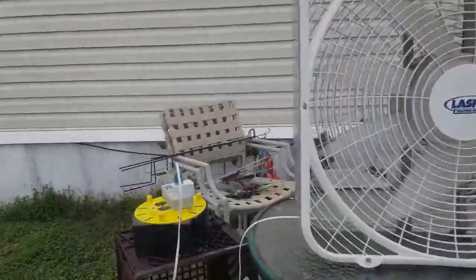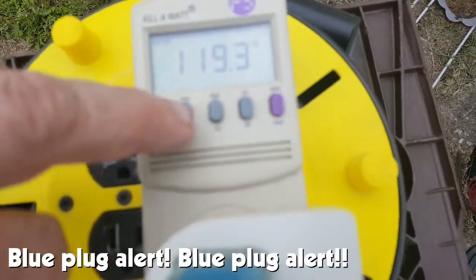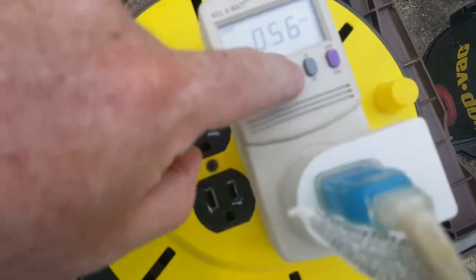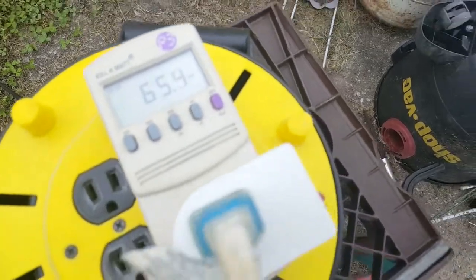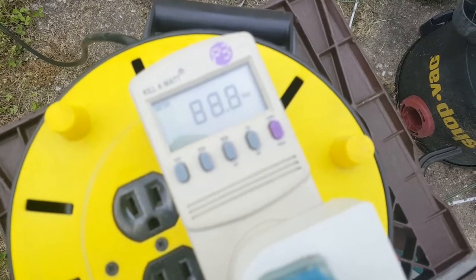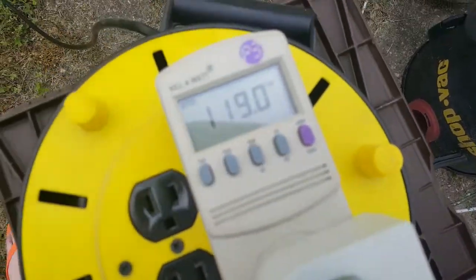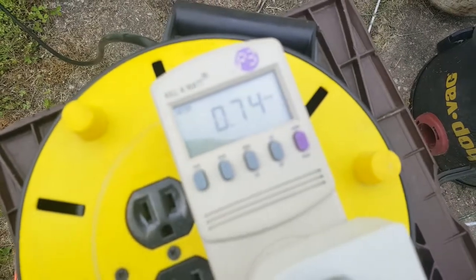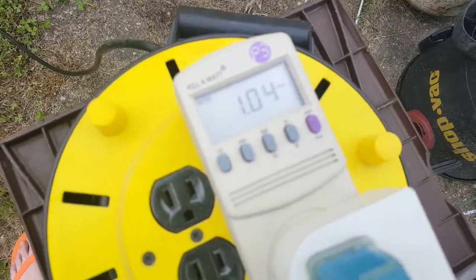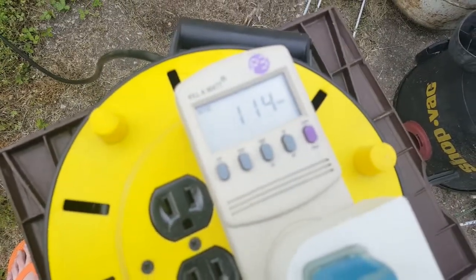Let's check the amperage. Since there's no information on the tag, I'm going to assume it's 2.5 amps. On low, we're running 0.56 amps and 65.4 watts. Medium, about 0.88 amps and 88 watts. High — okay, I was wrong — about 1 amp and 114 watts!